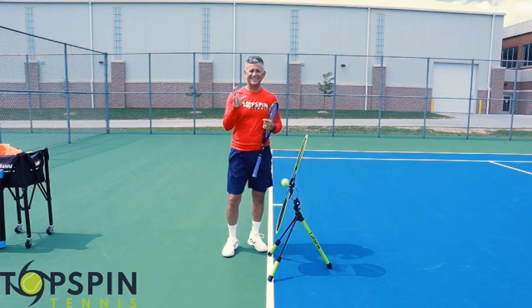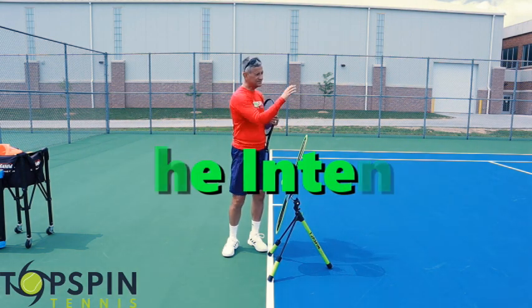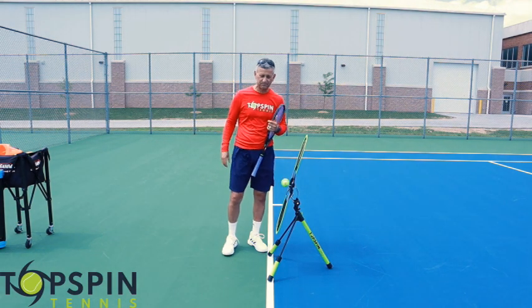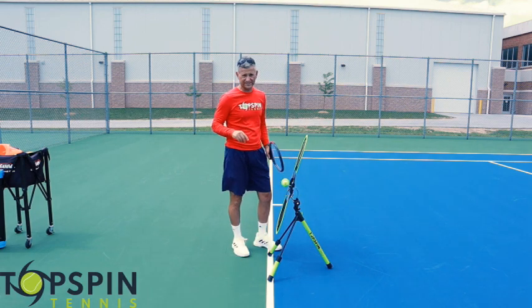So let's discuss the intent on your forehand. The reason why the ball is probably sailing is because you're trying to impart some topspin on the ball. And there are really only two reasons why the ball will sail long.